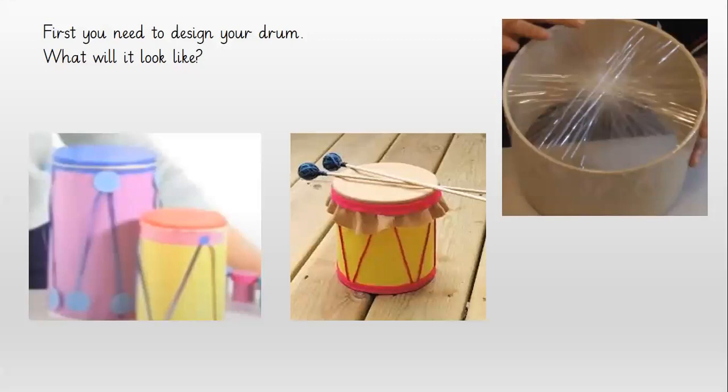First you need to design your drum. Take a page and draw a picture of what you would like your drum to look like. I've got a few examples here but yours could look totally different. How would you decorate your drum? Think about what you may need from looking at the drums in the pictures. Write down all the things, all the materials that you think you may need.